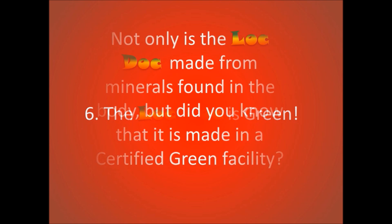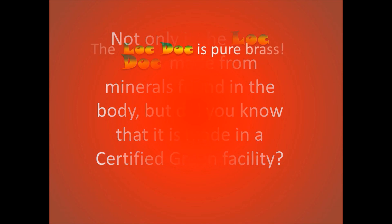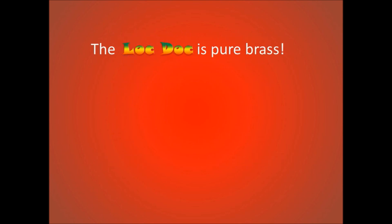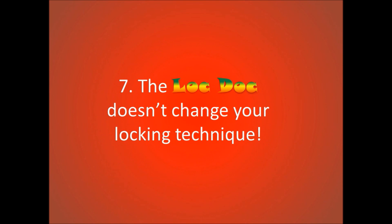The Lock Dock is green. Not only is it made from minerals found in the body, but it was made in a certified green facility in the USA. The Lock Dock is pure brass — no nickel, no lead, no iron — so it won't rust, corrode, or turn green, and is safe to use around oil or water.